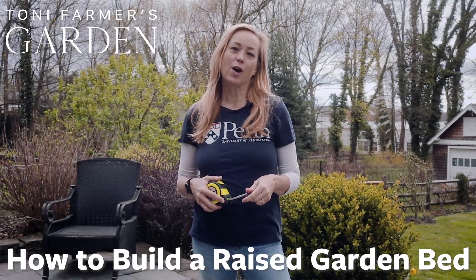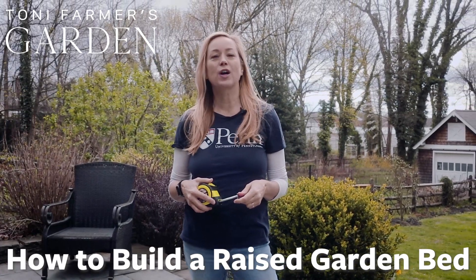Hi, this is Toni Farmer of Toni Farmer's Garden, and this is your step-by-step instructional guide on how to build raised beds specifically for a school garden.